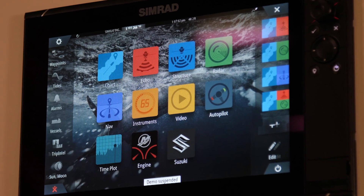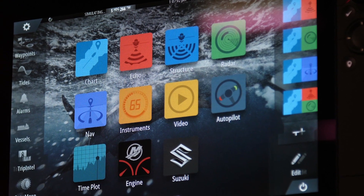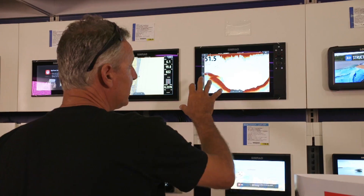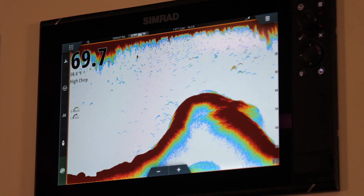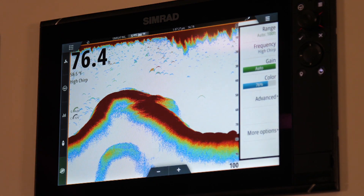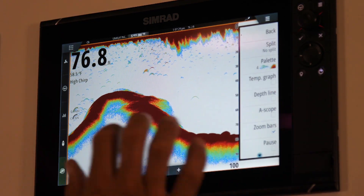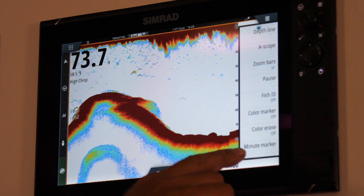I have a demo here with me in the Western Marines store. I'm gonna show you how to use color marker and color erase. As you can see, we have a typical echo mark under our boat. Once you're set up on your echo page, to find any new options you'll have to go into the menu, go to more options, and here they are: color marker, color erase, and minute marker.